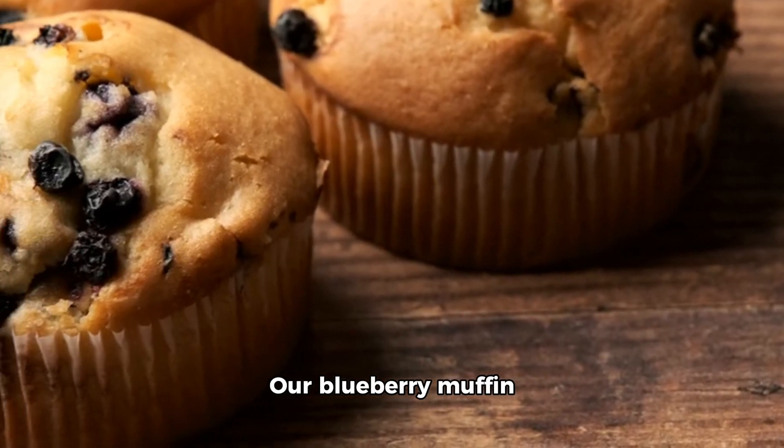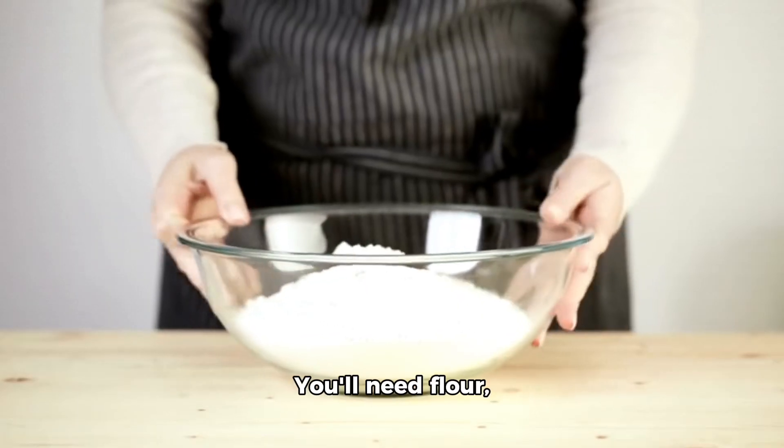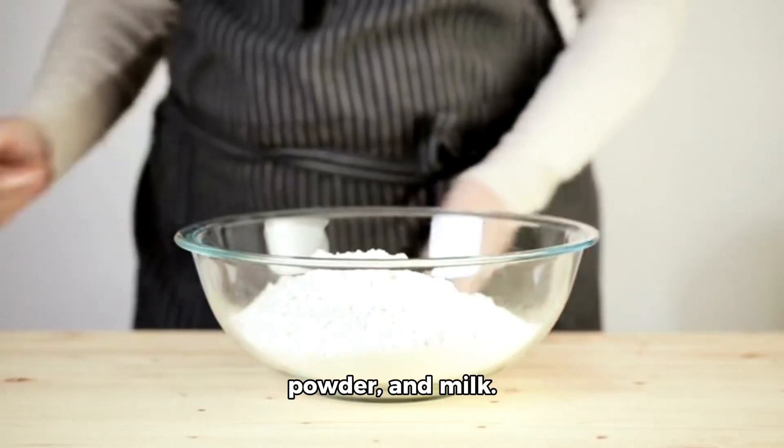Our blueberry muffin recipe is a simple one, featuring just four key ingredients. You'll need flour, sugar, baking powder, and milk.